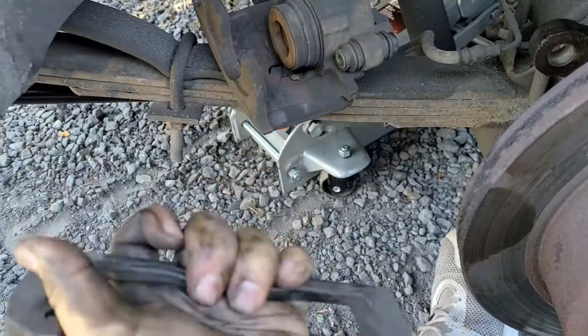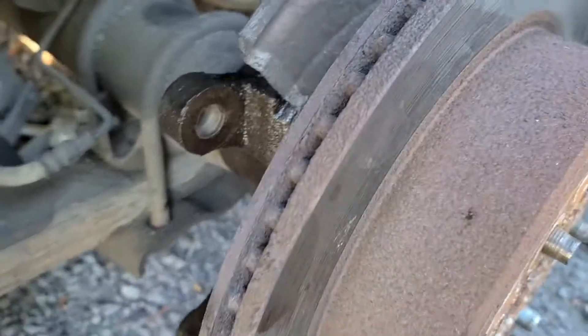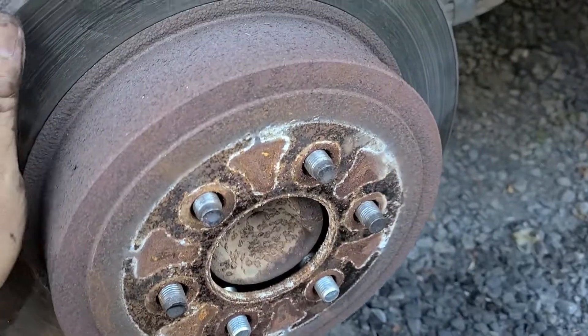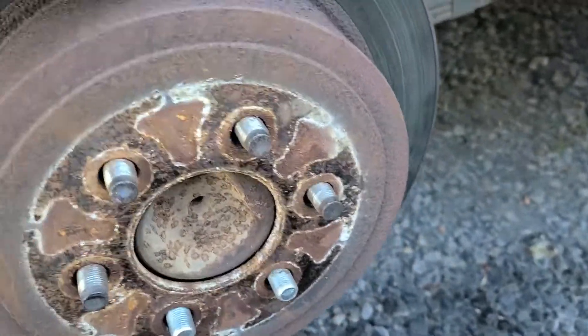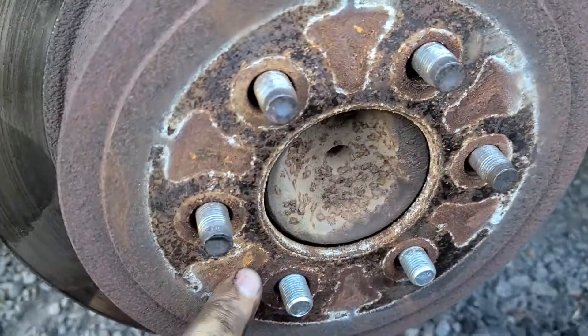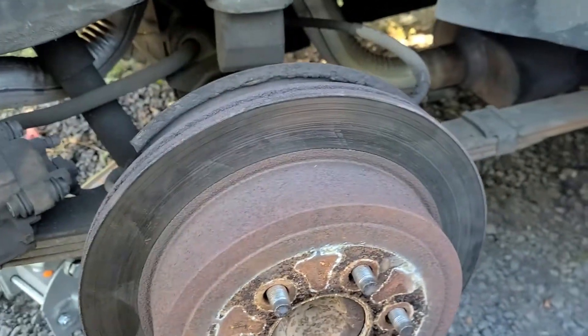Once you get those out, your bracket should pull away from your rotor. After you take the bracket off it'll look like this, and then your rotor should come off — you should be able to just wiggle it off. I'll get the new rotor, stick it on, and show you guys how to put this back together.